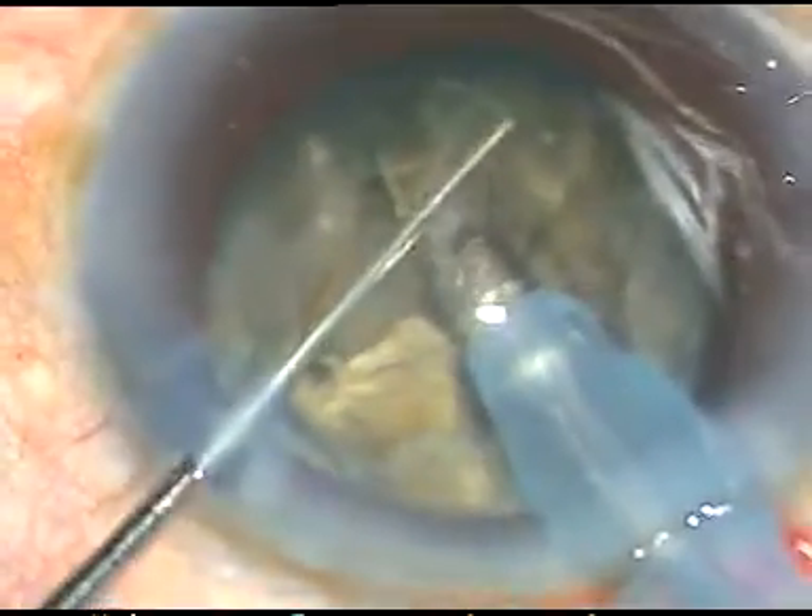The phaco power at this time is 85%. I am in phaco 2 mode. The flow rate is 40 ml per minute and vacuum is 400 mmHg. I have been able to emulsify a portion of the hard nucleus.